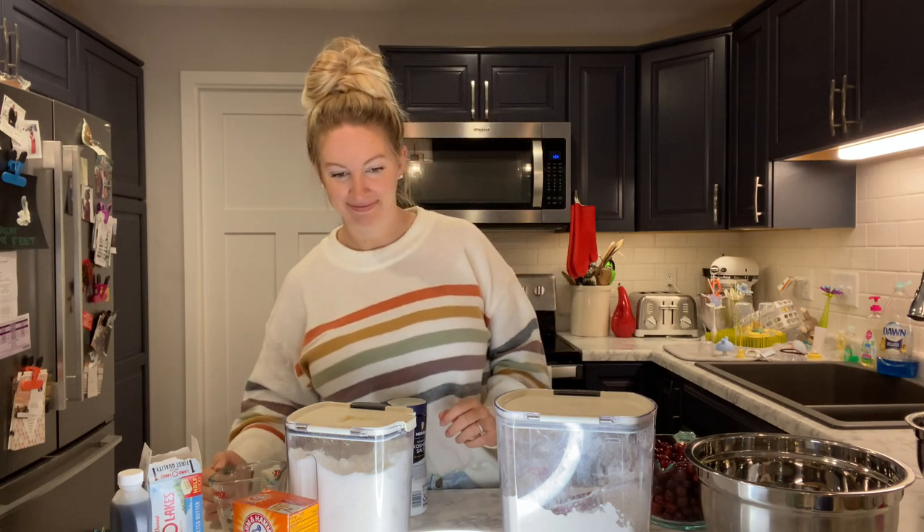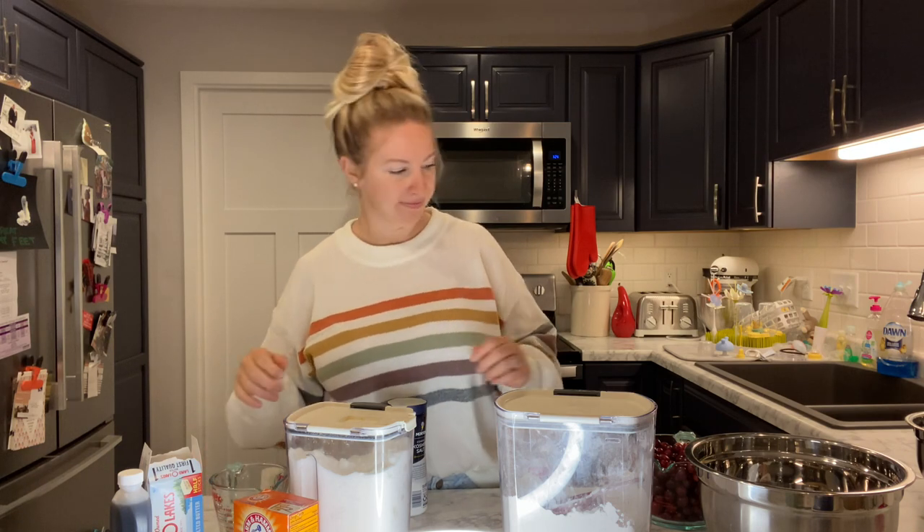Make sure you shake that evaporated milk up. Half a cup of water — make sure it's clean water obviously — and salt.